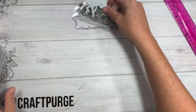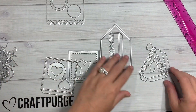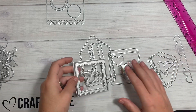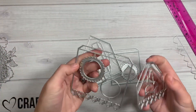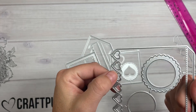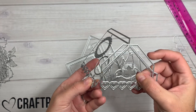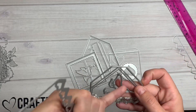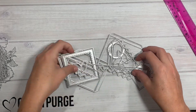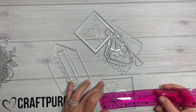Then we have this one right here — this is a little house die. Here are all the little pieces; obviously it's a house, you need at least four sides. It has the roof with shingles and a little heart detail on the actual roof part, and the front of it is like so — how cute! It also has little layering pieces like a dove, hearts, and stuff. This box once assembled is about a three by three box — super cute.